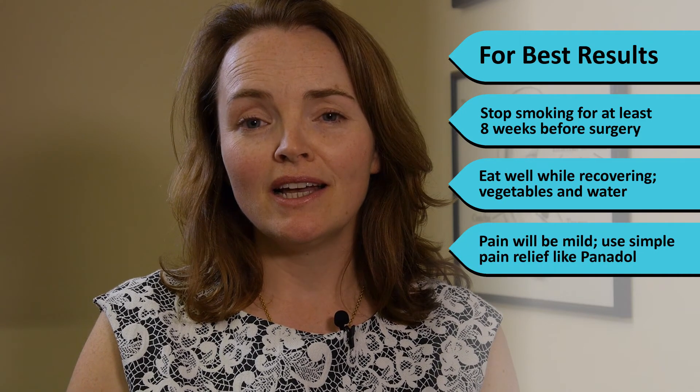Pain will be very mild and should be well controlled with simple painkillers like Panadol. There's a small risk of swelling in the voice box in the first hour or two after surgery and the nurses will monitor you carefully for this. For most people you'll need around a week off work, but if you're a professional voice user you may need longer, and your surgeon and speech therapist will let you know when you're ready to return to work.